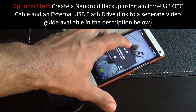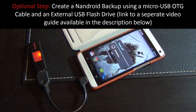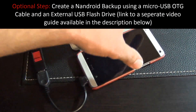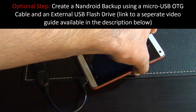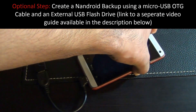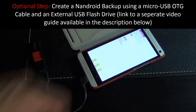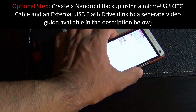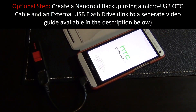To go into custom recovery, power off the phone, then press volume down and power at the same time. You'll see the bootloader screen, and from there navigate to recovery using the volume up and down keys, then press power — that's going to take you into custom recovery.